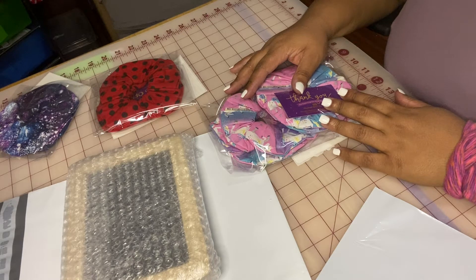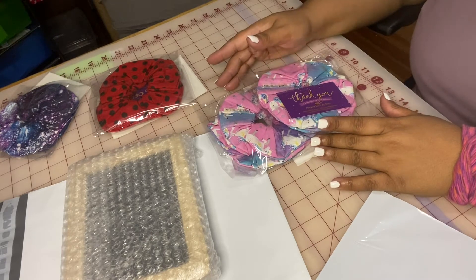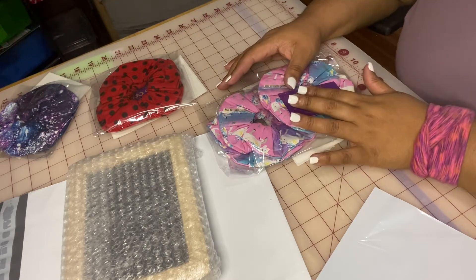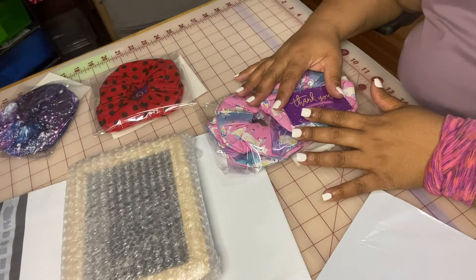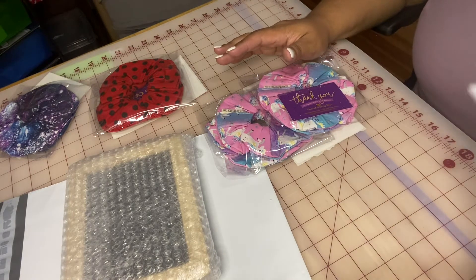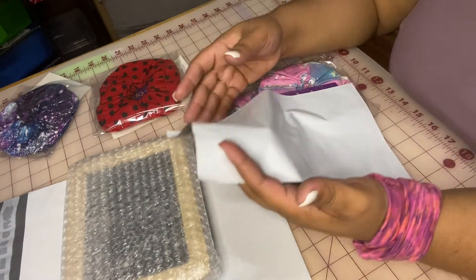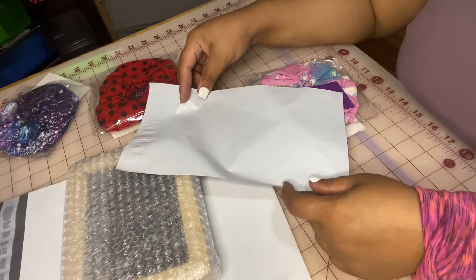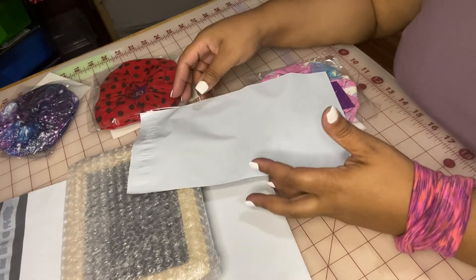Hi friends and welcome back to my channel, this is Nairo, I'm the owner of Hooked Stitch by Stitch. I know I have another packing order video up from earlier when I first started uploading, but I thought it would be fine to just do another quick little pack-with-me video. I also wanted to talk about the different supplies I use for my packing — it's super simple, nothing too fancy.